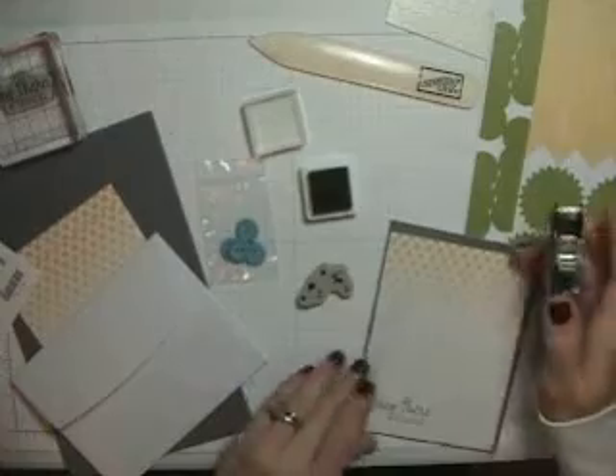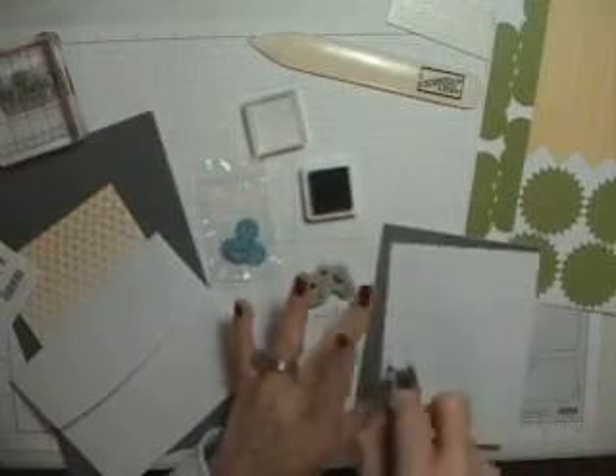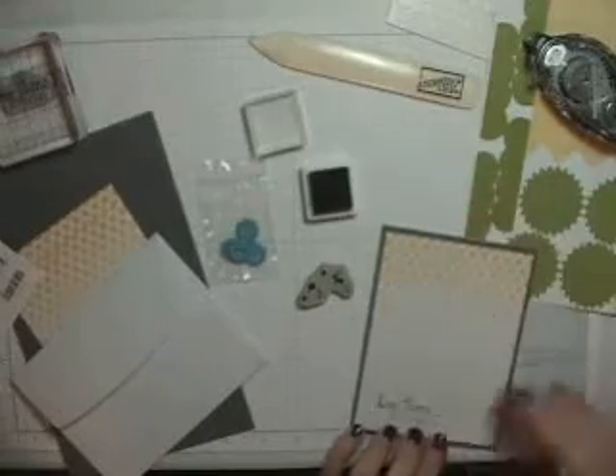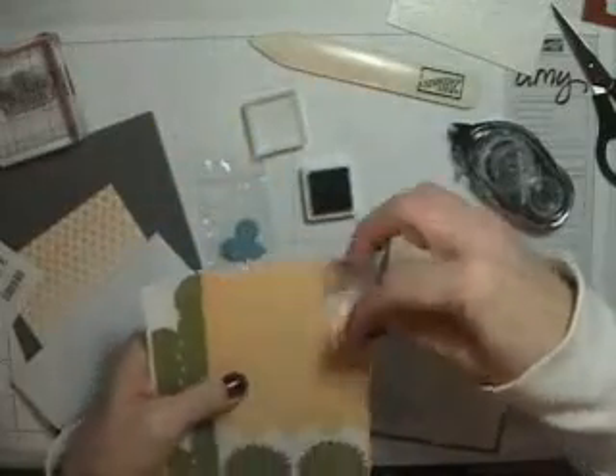Snail adhesive is also another item you might want to add. And it comes with everything, so I'm just going to put mine together.